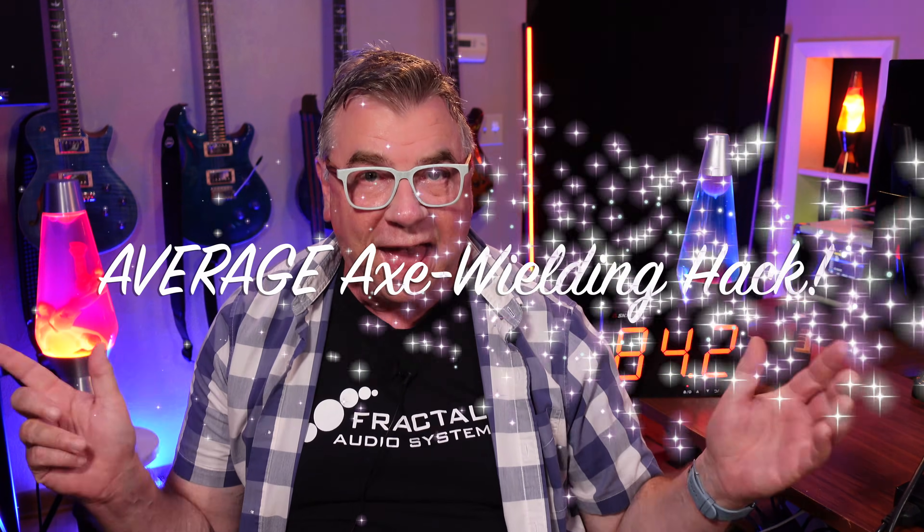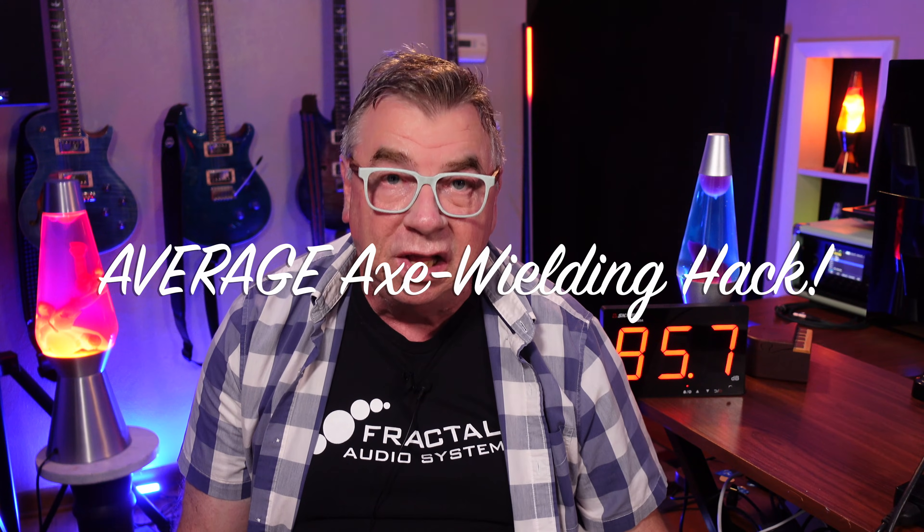Hey guys, Doug B here, your Axe-wielding hack. I am still looking through the list of suggestions for videos, and here's another good one from Brock Pate.